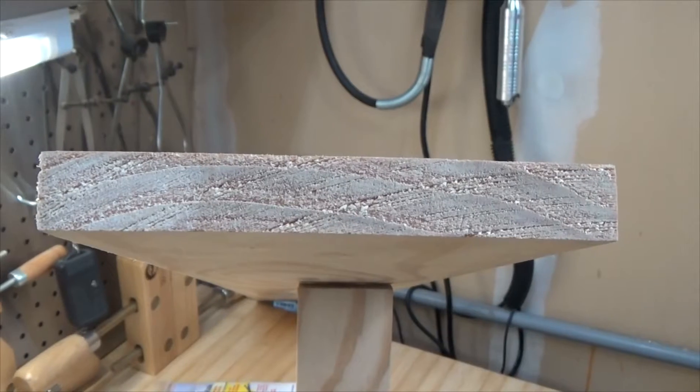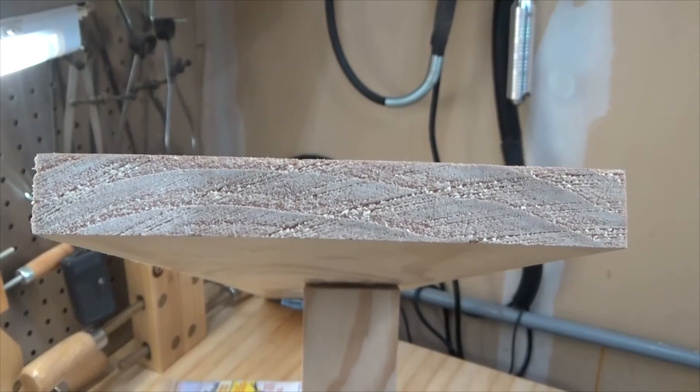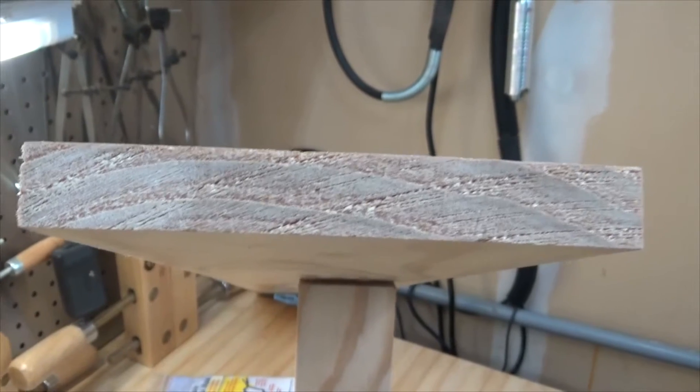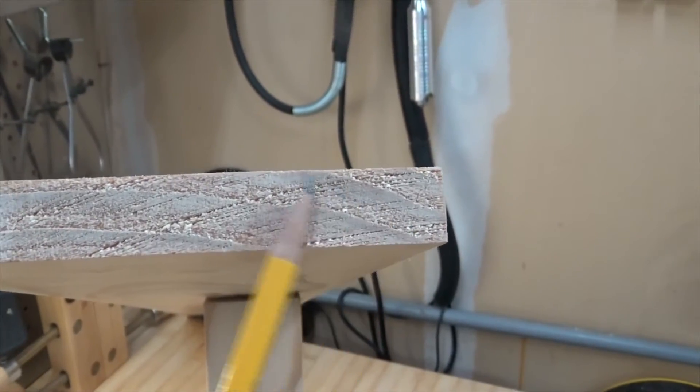The first tool used in the process is the jointer. So let's move on over to the jointer and begin. Before we can joint the board, we first have to evaluate the board to see if there's any cupping. You can see on this board the grain runs across like this, up and down.